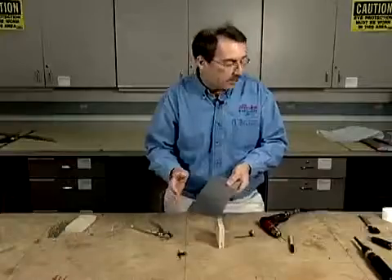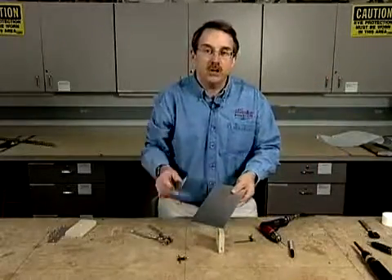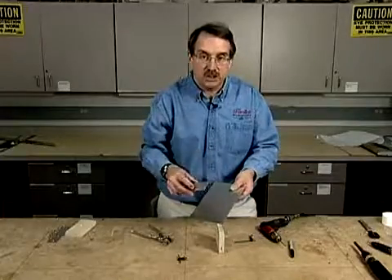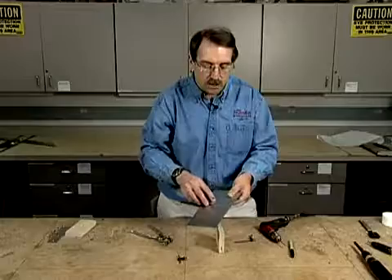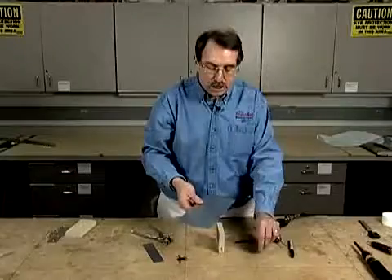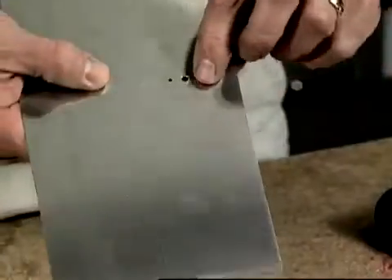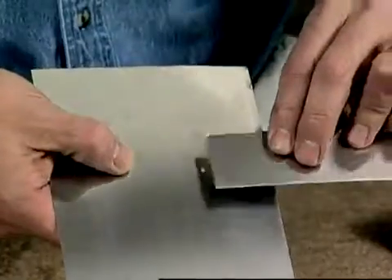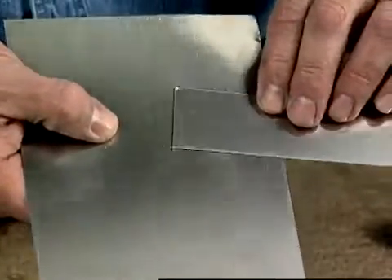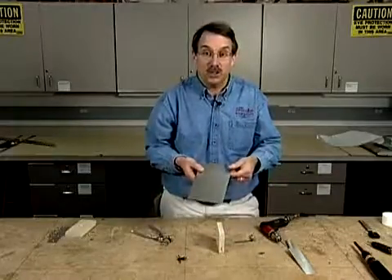Now another thing to keep in mind is that generally speaking a nut plate is the underlying layer of various surfaces that you're going to fasten. In other words, you might have another surface on top of this that you're screwing down into. So what you have to do is either countersink or dimple those small holes and install flush rivets so that the surface you're putting on, be it a cowl or an inspection plate, will sit flush to that surface of the nut plate. That's the inexpensive and simple way of doing a nut plate.